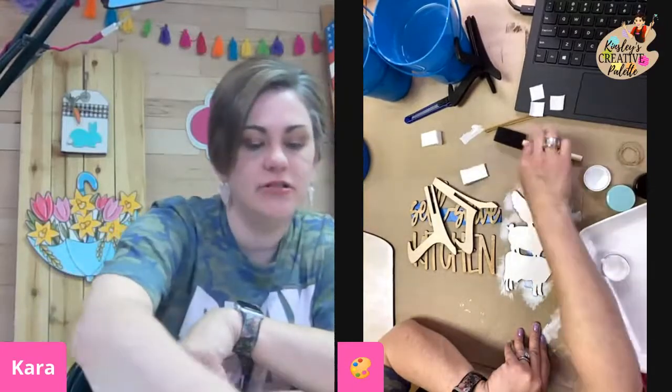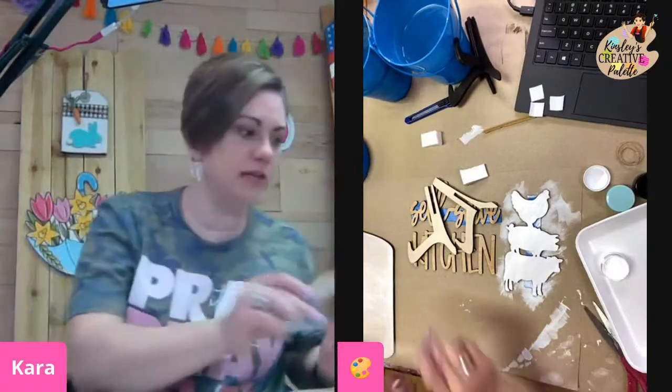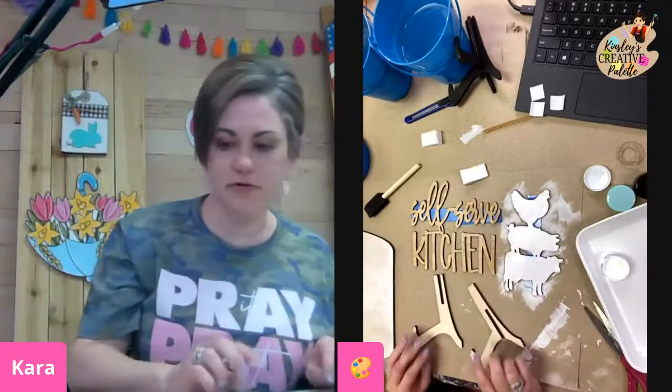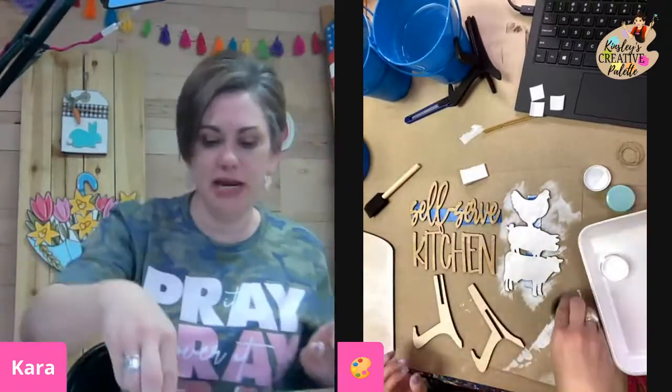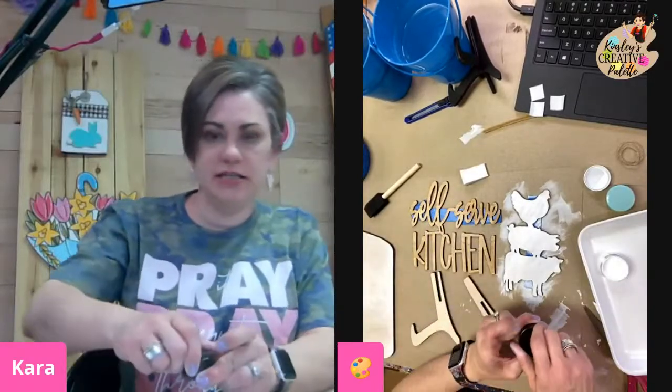You can also use your foam brush — I'm going to show you with the brown when it's time for that. But right now I'm going to grab my other makeup sponge and get my black paint, and we're going to paint our self-serve kitchen and these pieces.